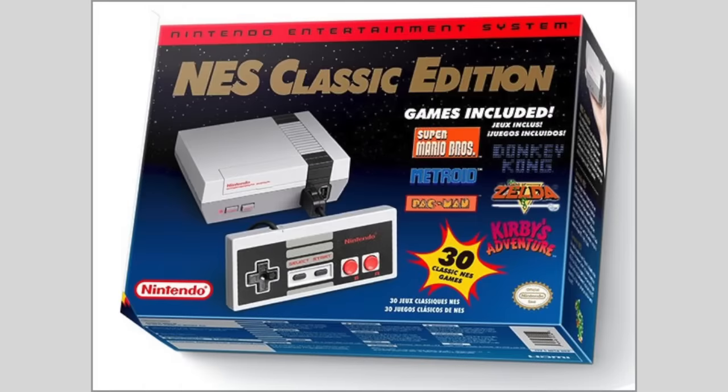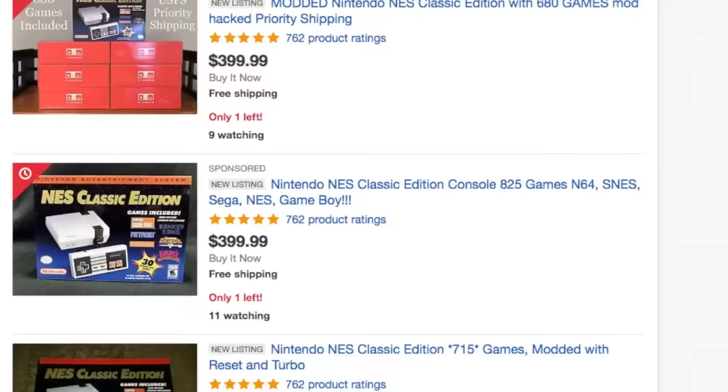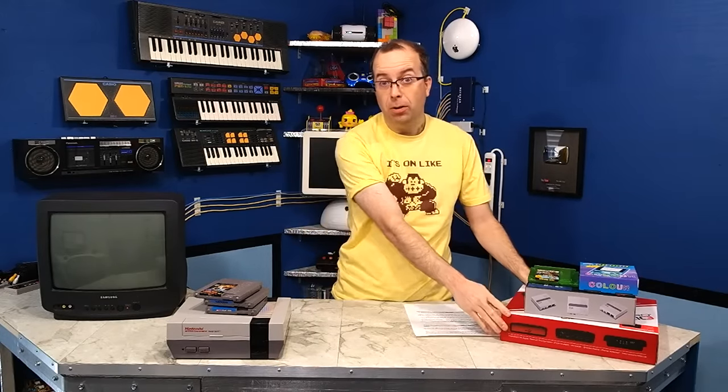I've been trying to get my hands on an NES Classic for the last six months, but I've refused to pay the hundreds of dollars that they're selling for on eBay by scalpers. So I figured I would just wait until Nintendo got the supply caught up with the demand. But now I'm being told that they've actually cancelled the NES Classic and there will be no more production of it. So I thought it was time to look into maybe some of the alternatives.